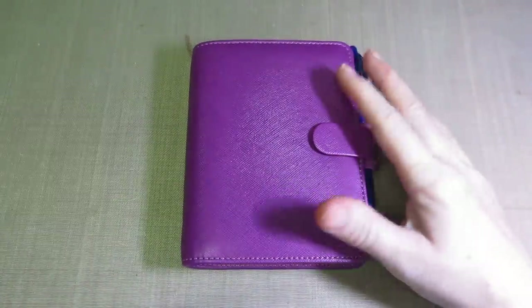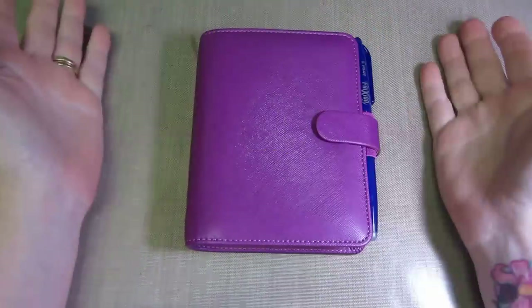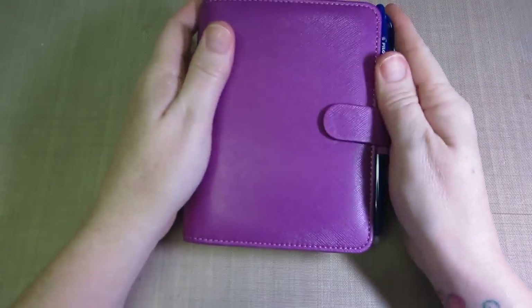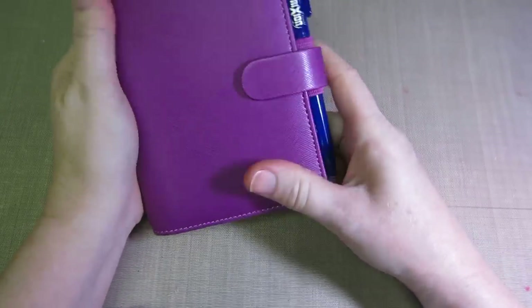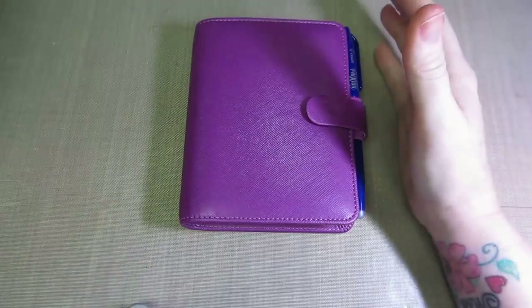Hello, it's Sarah. Tonight I want to share my Filofax. I got on the bandwagon, I got a Filofax. This is my Pocket Saffiano. I think it's called Raspberry, and it's really a lot more purple than it is pink. I thought it would be pink, like my cell phone and all that stuff.